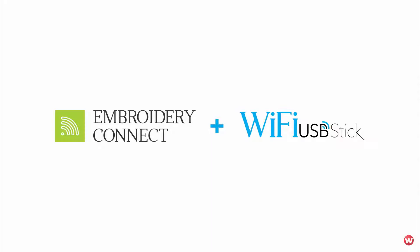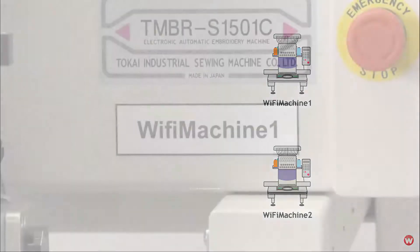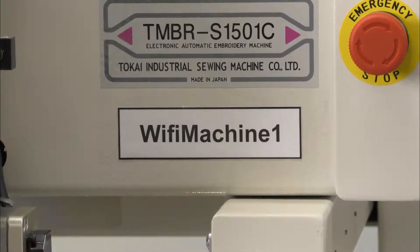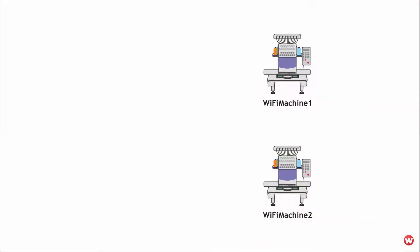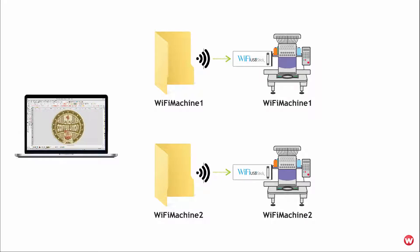Let's explore how the Wi-Fi USB stick interacts with each embroidery machine and design-shared folder. In my example, I have two embroidery machines. I've labelled each machine with a unique identifier — Wi-Fi Machine 1 and Wi-Fi Machine 2 — and placed that label on the machine on my production floor. Each embroidery machine has its own Wi-Fi USB stick configured to synchronise to its own unique design-shared folder using Wilcom Embroidery Connect. From Wilcom Embroidery Studio, I can send a design directly to Wi-Fi Machine 1, which will save the machine design file into the Wi-Fi Machine 1 shared design folder and automatically synchronise to the Wi-Fi Machine 1 USB stick, ready for the machine operator to load onto the machine.